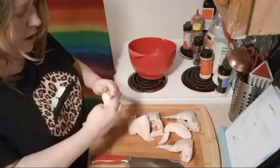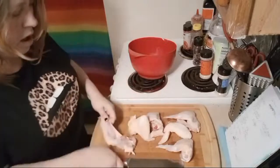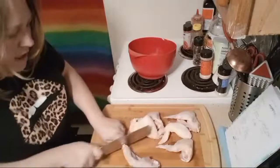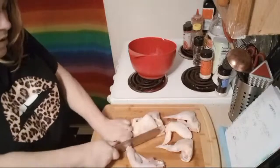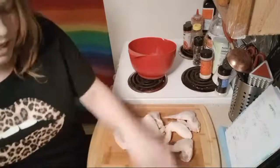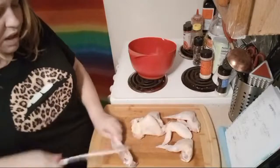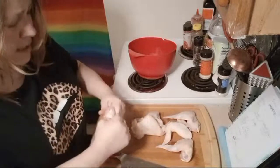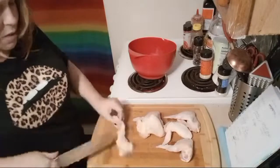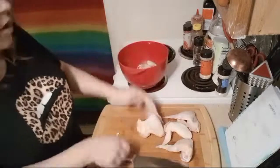I know I probably could get a knife that cuts through the bone but I am lazy. Sometimes the bone must be cut. I'm cutting this flap of skin and then I can see where the joint is right there — just cut along the joint, that makes it super easy.